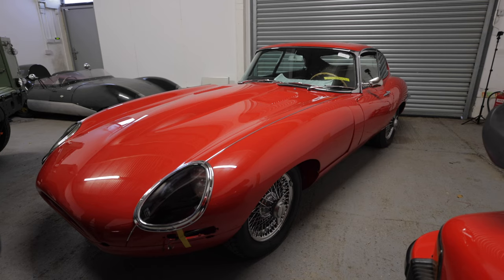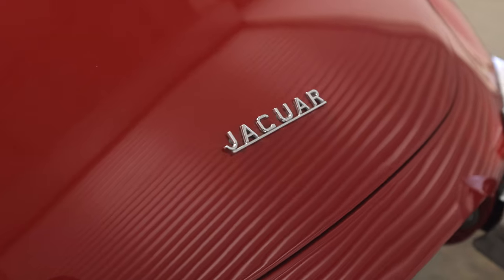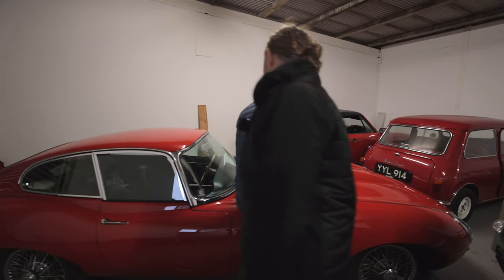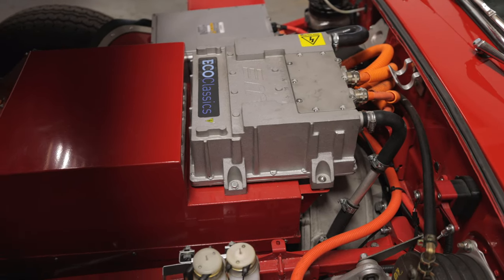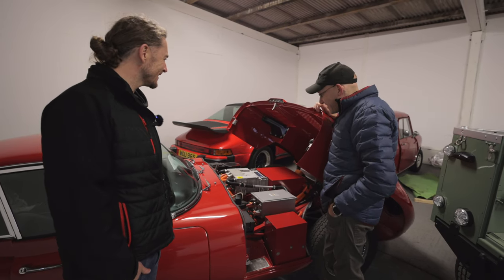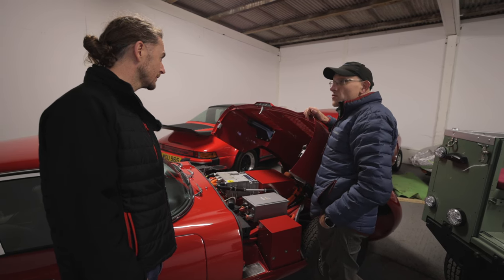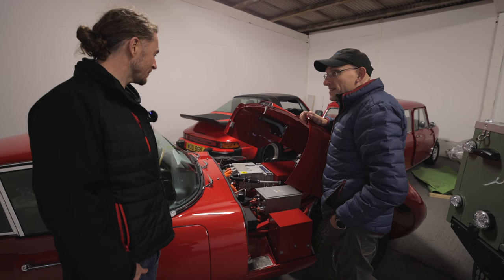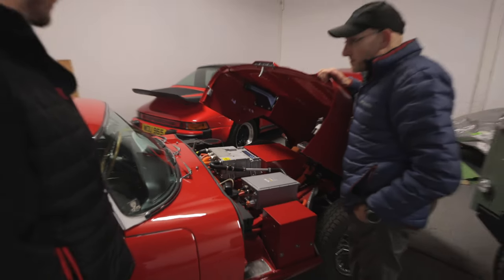That brings me swiftly on to the Red Beast — the E-Type. This was the E-Type we were checking out last year. It's done 3,000 miles now on the road, and the feedback has been really good — the customer loves it, wants it back as soon as possible. It's ultra reliable. It's got a 66 kilowatt hour pack in there. They've actually run it to empty and got 220 miles out of it, and it does 0 to 60 in 5.3 seconds. The spicy pancake motor is still doing its stuff after 3,000 miles.